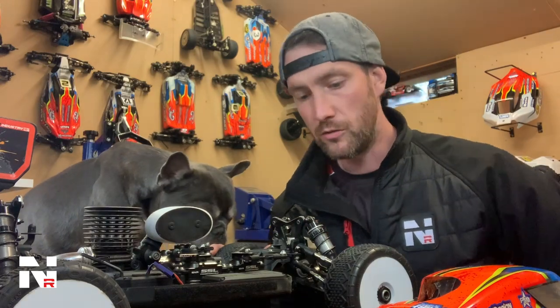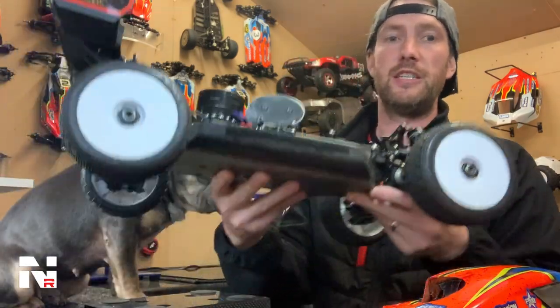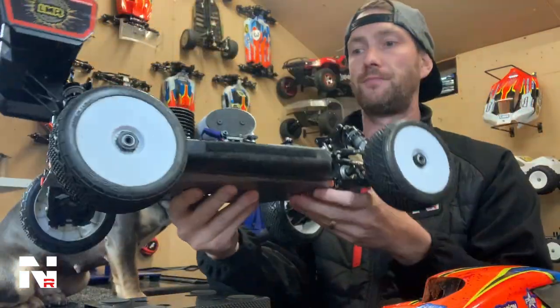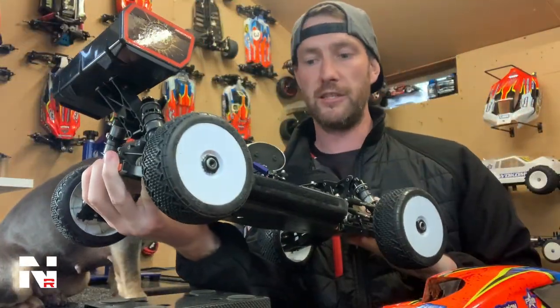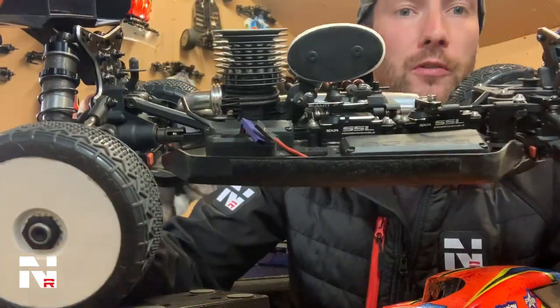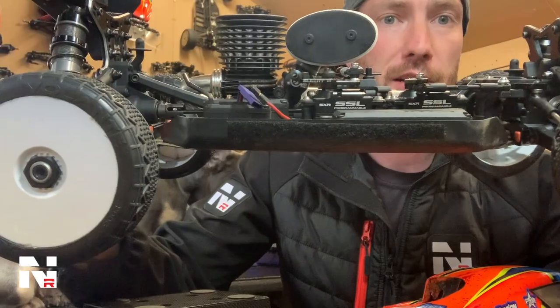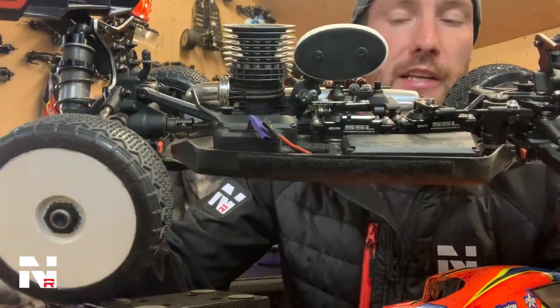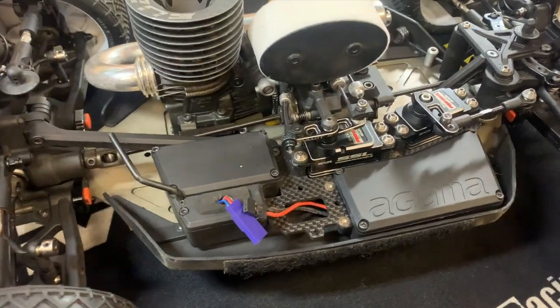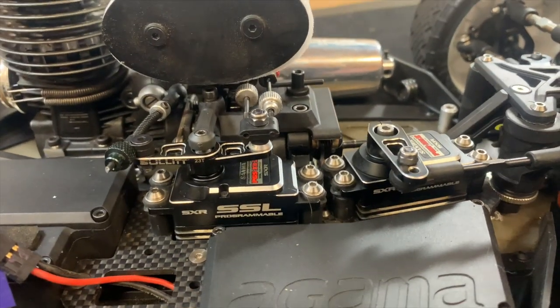It comes with aluminium shock towers in the kit — nice diamond cut edges on them. It also comes with this wicked carbon fibre, extremely low radio tray. You can see almost half the servo above the actual radio tray there. This helps to keep the centre of gravity down and it's a really quality product.